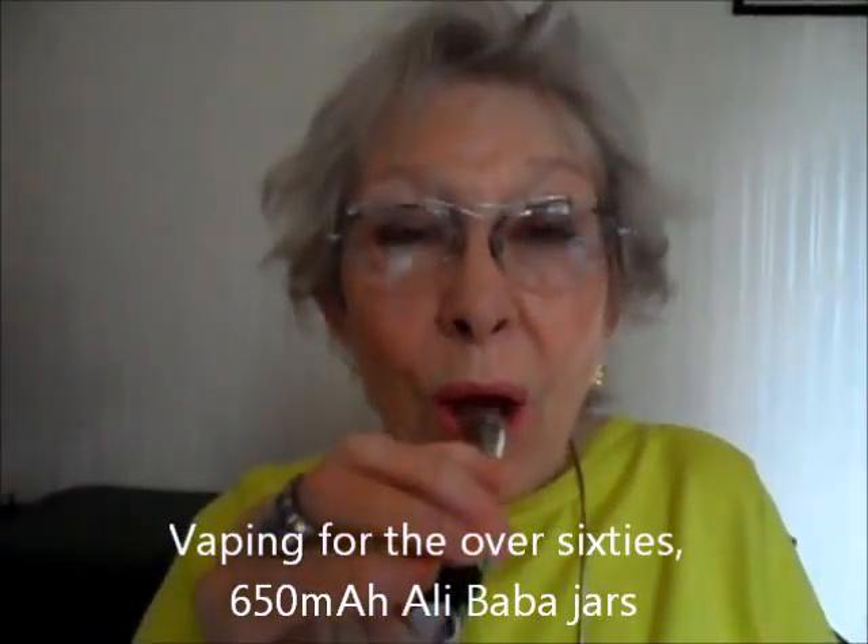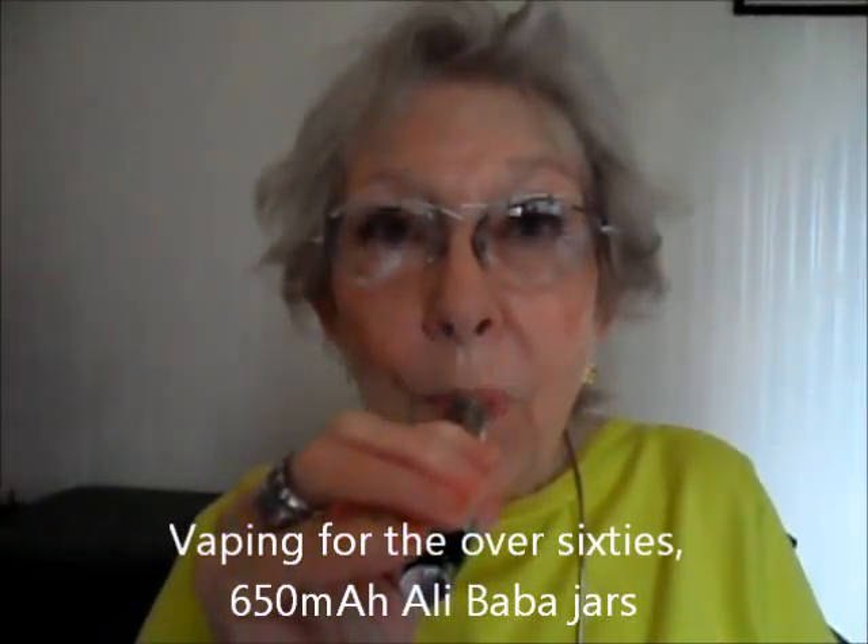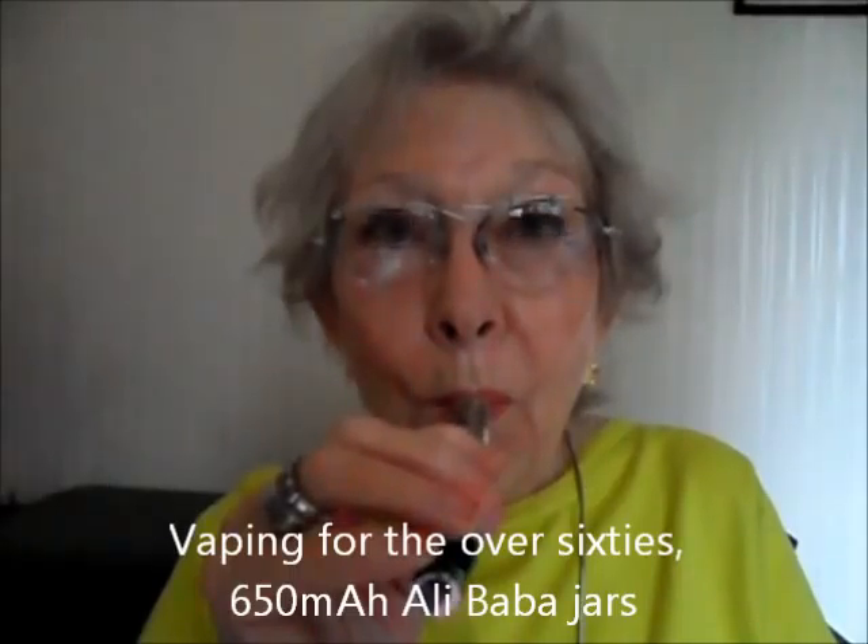Come vape with me. I've got some fun things from the Vape Fest. I bought three new batteries — I call them Alibaba batteries. This is what they look like. My kids say they look like Christmas decorations, but of course you're not using all three of them at once like I just showed you.